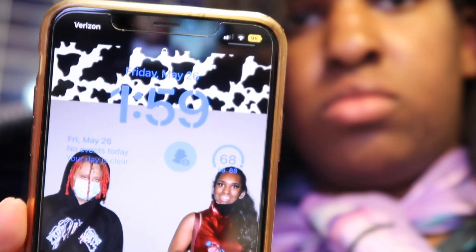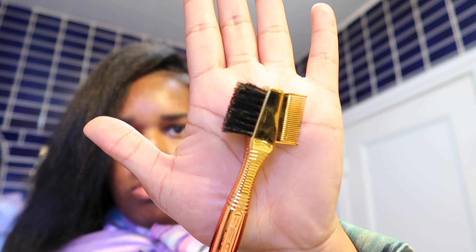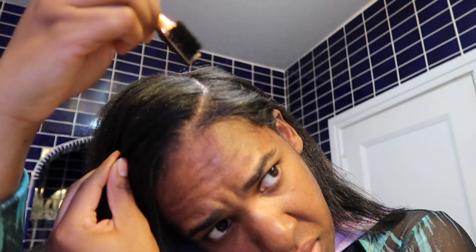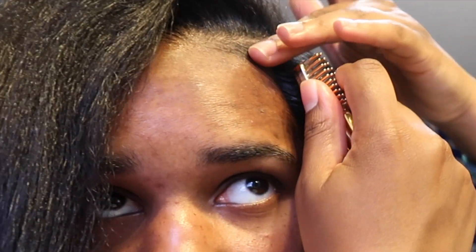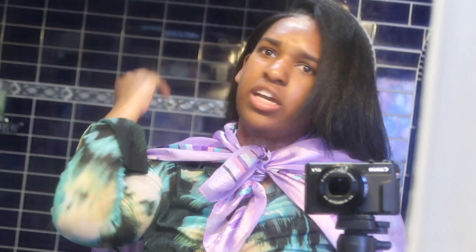Time check — two o'clock. I have to leave around three to go to the bus stop. I use my little edge comb to clean up the part a little more — I'm a perfectionist. These little edge brushes and edge combs are life-changing. Now I put on extra firm edge control on my edges and slick them down, then brush it down.